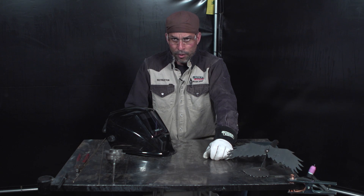Hi, I'm Alex Tocco with the Lincoln Electric Welding School, and this is a master class for Arc Magazine. Today we're going to be talking about silicon bronze filler metal with the gas tungsten arc welding process.